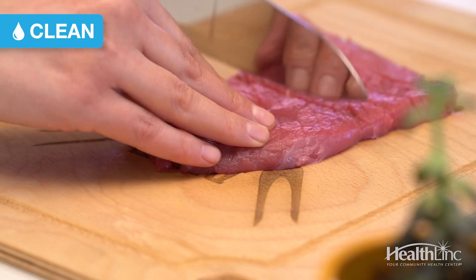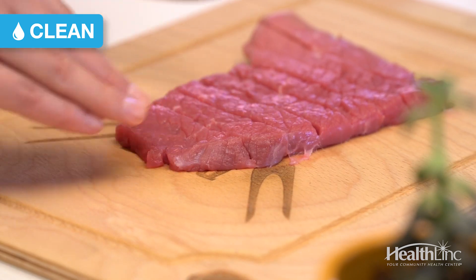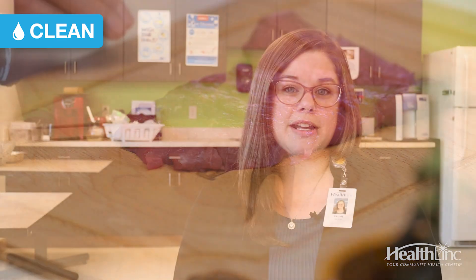The next thing I wanted to jump into was appropriate cutting boards and knife skills. Using a different cutting board for fresh foods and meats is important, because if you cut raw meat and then cut your vegetables on the same board, it's going to contaminate that cutting board and the knife as well. So use separate knives and cutting boards when going between products.